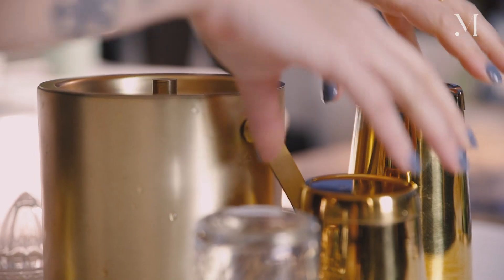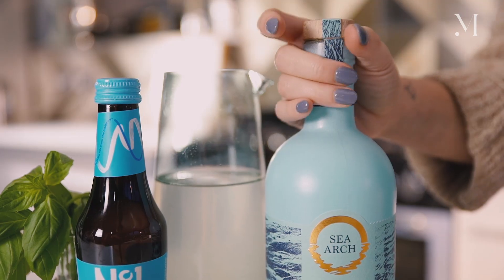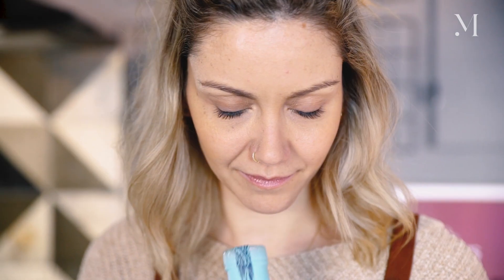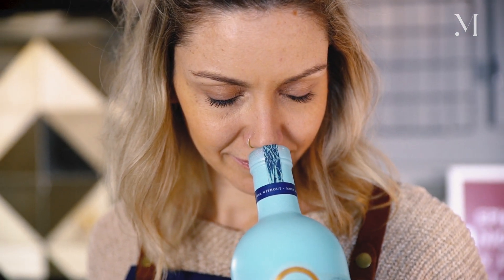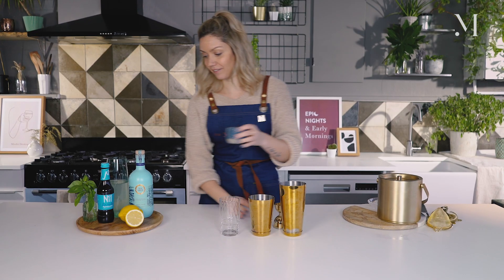So let's make the drink. I'm going to be using a shaker for this cocktail as well as a highball, so a tall glass. I'm going to start by pouring 50 ml of Sea Arch, the beautiful alternative to gin — it smells amazing. You really get the blood orange on the nose; it's quite green and vegetal as well. And then I'm going to pour 20 ml of the fresh cucumber syrup, which is cucumber juice with stevia.